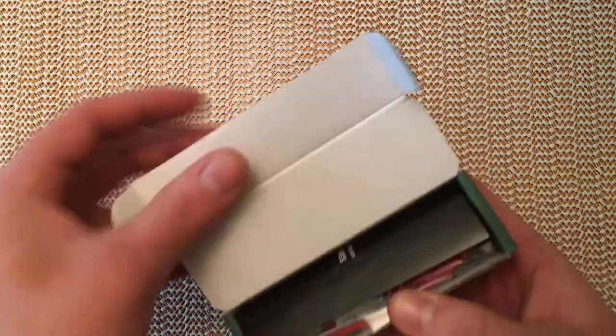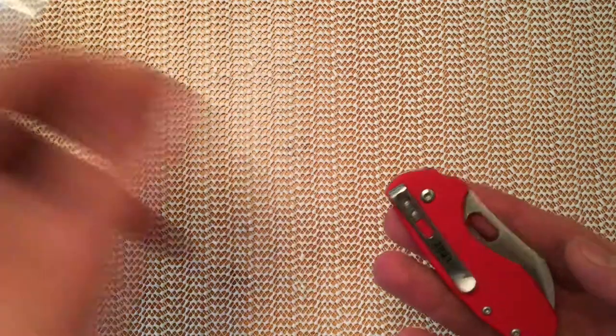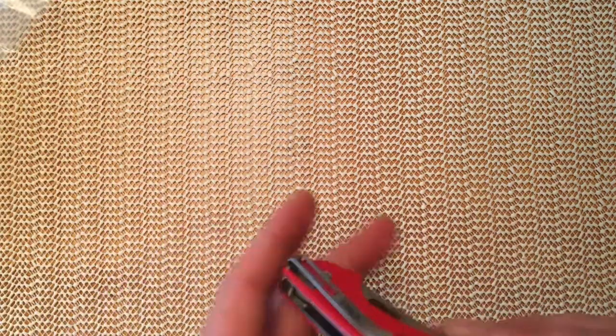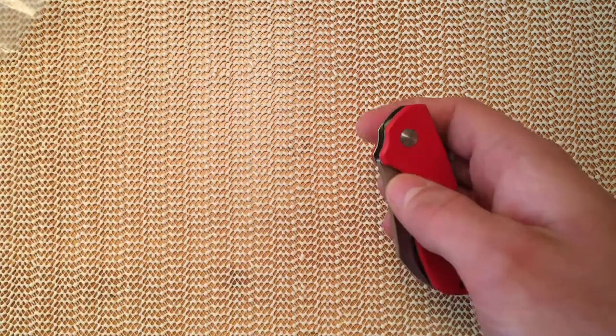Let's have a look. It is unfortunately bright red, which is just something that you have to live with with Heinnie Haynes exclusives. But I have to admit, it's a nicer looking red in person than it is on videos and things.